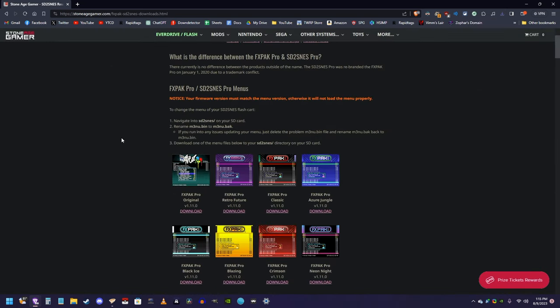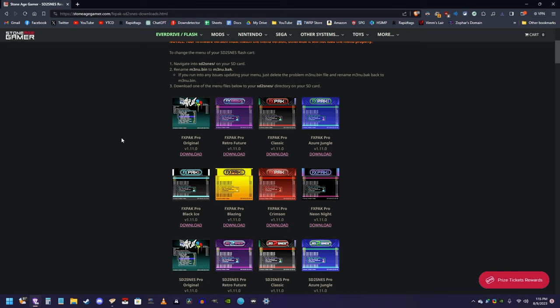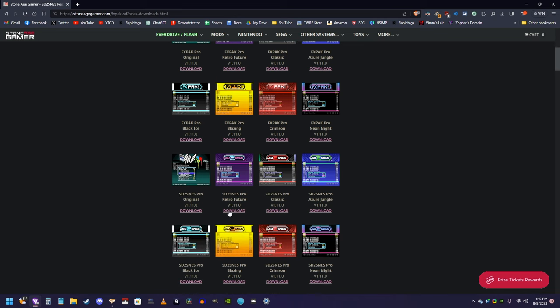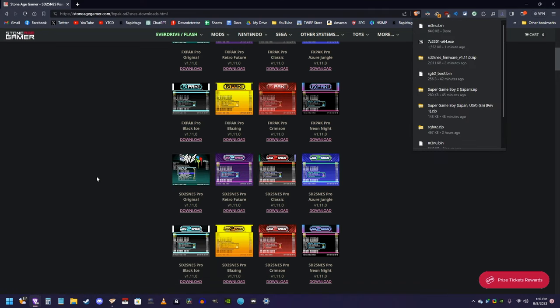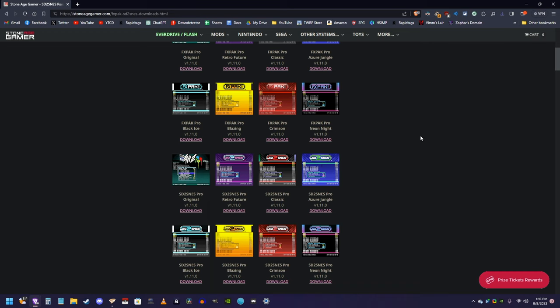Now, this next step is completely optional. If you were to download just the firmware and put it on the SD card and pop it into your Super Nintendo, then this first square right here, where my mouse cursor is, would be the way the interface looks. I personally don't like this, so if you go to this website on StoneAge Gaming, there are several formats you can choose to change the theme. I'm going to pick the SD to SNES Pro Retro Future and download it. But again, if you're happy with the way that this first square looks on your EverDrive, then that's fine, you can skip this step.